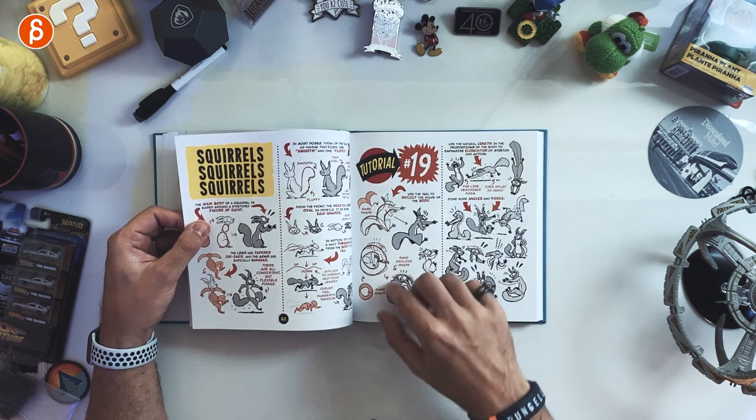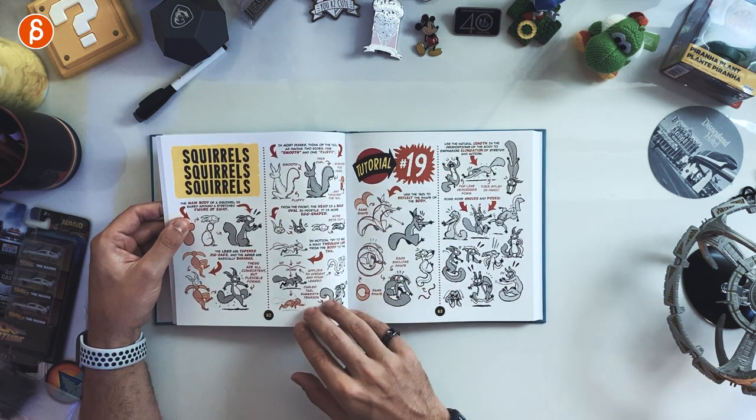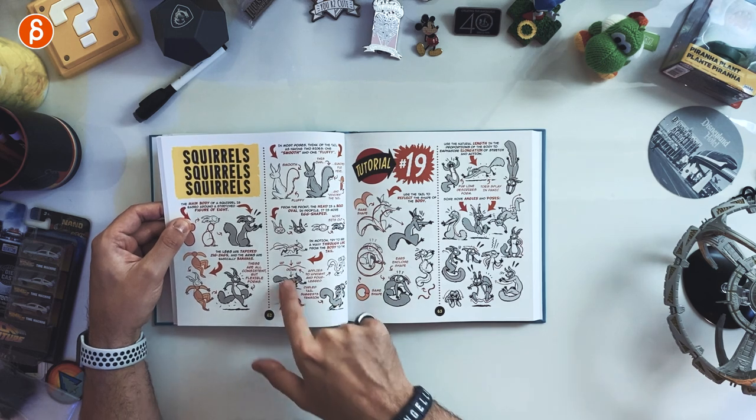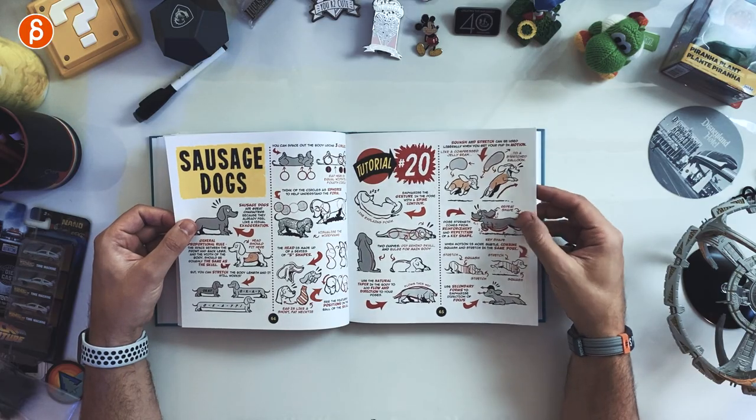Monster heads, lots of reference again. Squirrels — but look at this, just in terms of how you would pose out your character. Even if you don't care about the specifics, looking at the straight versus curves, the ups and downs, and how the characters move — all of this is really good reference for general posing. Dogs, the sausage dog here, the flow of the spine, stretch and squash, secondary forms for direction and focus.